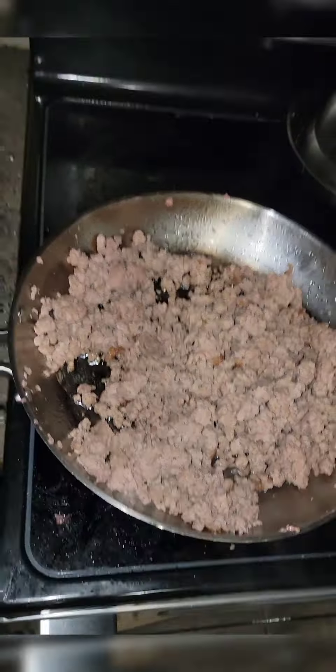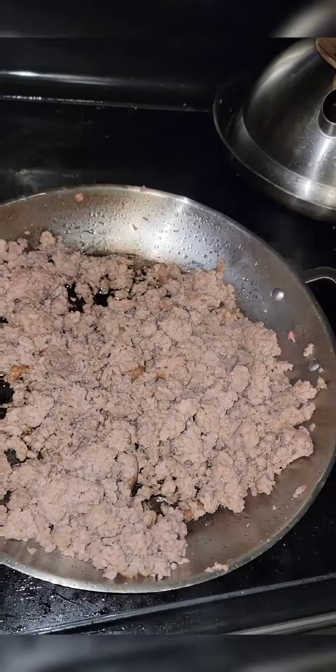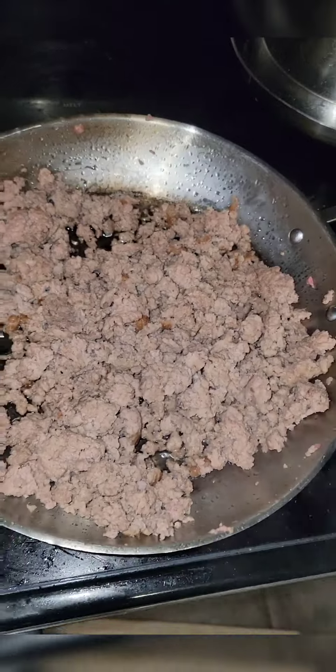All right y'all, today I'm gonna teach you how to make Texas hash. Welcome to the southern side of TikTok y'all.